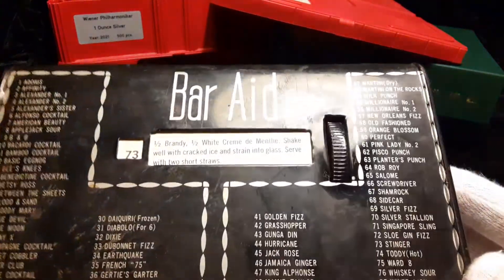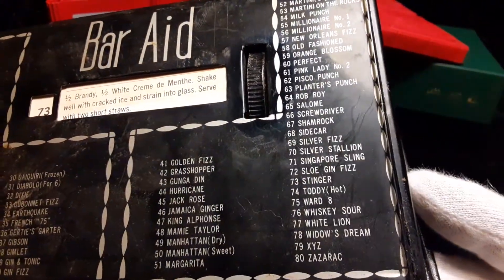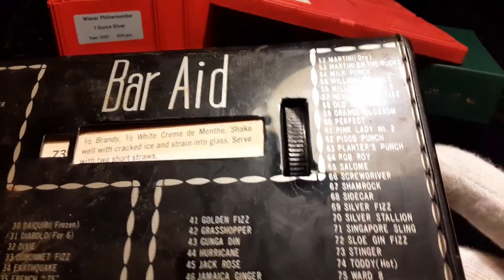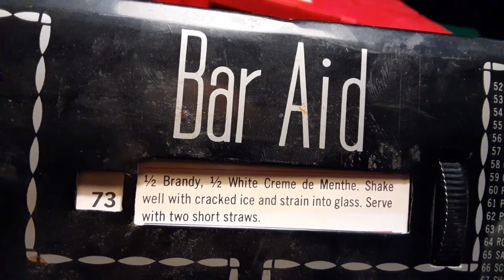Oh, check this out — a nice little collectible tin made in Japan. This was a bar aid, I guess, for new bartenders who didn't know how to make some of the more common drinks. Not sure of the age on this, but unfortunately the wheel doesn't work — I gotta see if I can open it up to fix it. It's stuck on number 73, which is a Stinger, so if you're looking to make a Stinger, there you go.